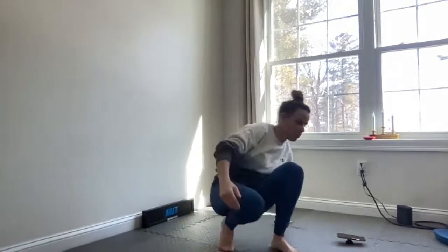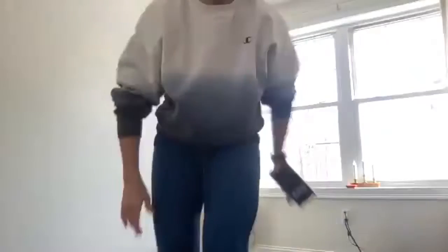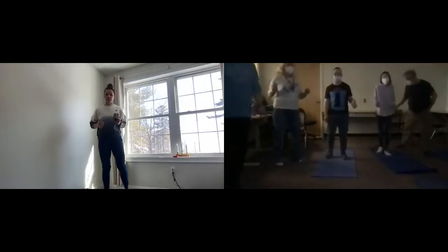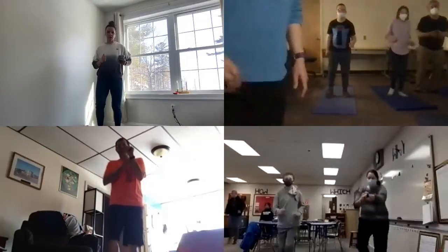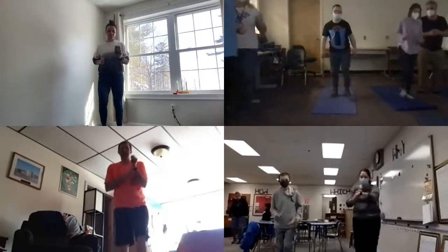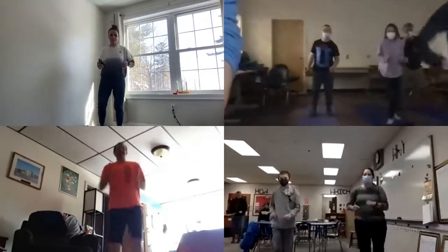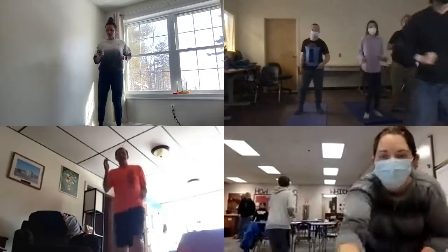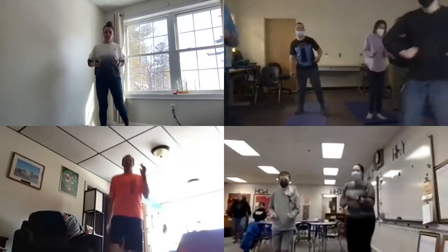All right, let's stand up and we're going to run in place for one minute. Hopefully you guys can see me. One minute — if you want to step, you can step too. Keep going. One minute seems like a long time!